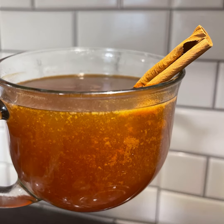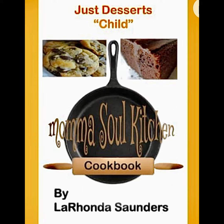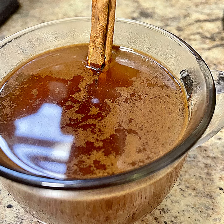We also have our cookbook on Amazon, which is the Just Desserts Child Cookbook, everybody. You got to have some scrumptious good old desserts to eat with these nice drinks. Happy holidays! If you like what you see, make sure you hit that like, share, and subscribe button below. We have a lot more coming soon.